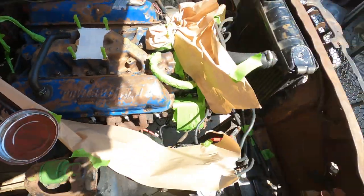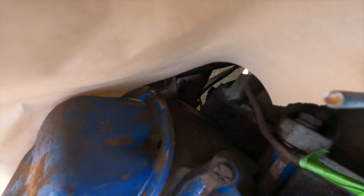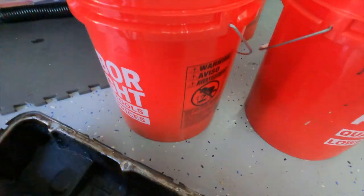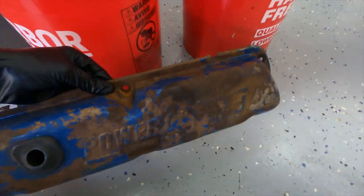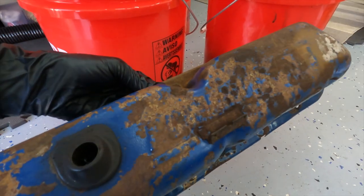One thing I noticed when I was spraying everything down — I'm missing a bolt down there, which is not good. Anyway, I'm going to take the valve covers off, clean them up, and spray everything down. You can see the inside of the gasket — pretty gross, but it's going to clean up pretty easy. I can sand down the outside, paint it up, and we'll be good to go.